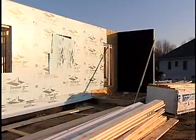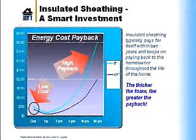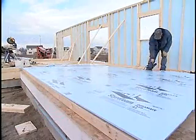Air infiltration can account for up to 38% of the heat loss in a typical house. It is very important to reduce the amount of air that moves in and out through the wall because you're robbing the house of the energy you've paid for. Foam sheathing applied directly to studs or over OSB can reduce the amount of air that moves through the wall.